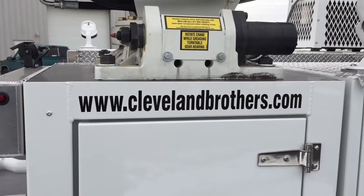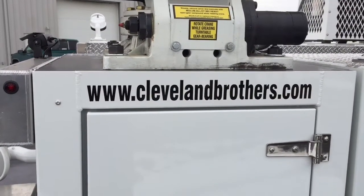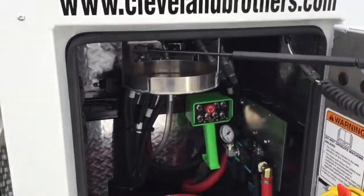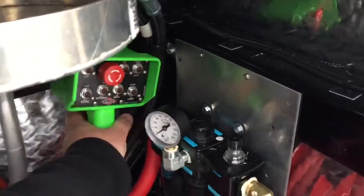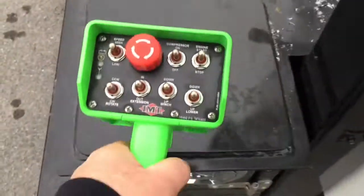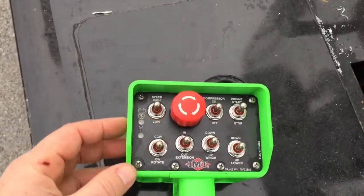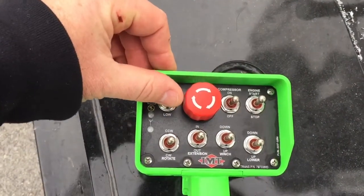To activate the air compressor or the crane, you'll need to access the green controller located in the crane compartment, directly below the crane. Remove this — it has a magnetic base. The E-stop should be depressed first.